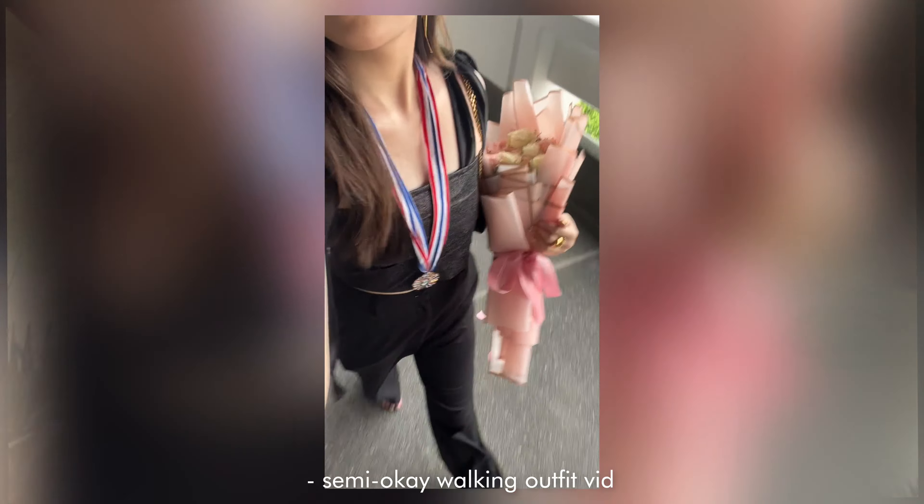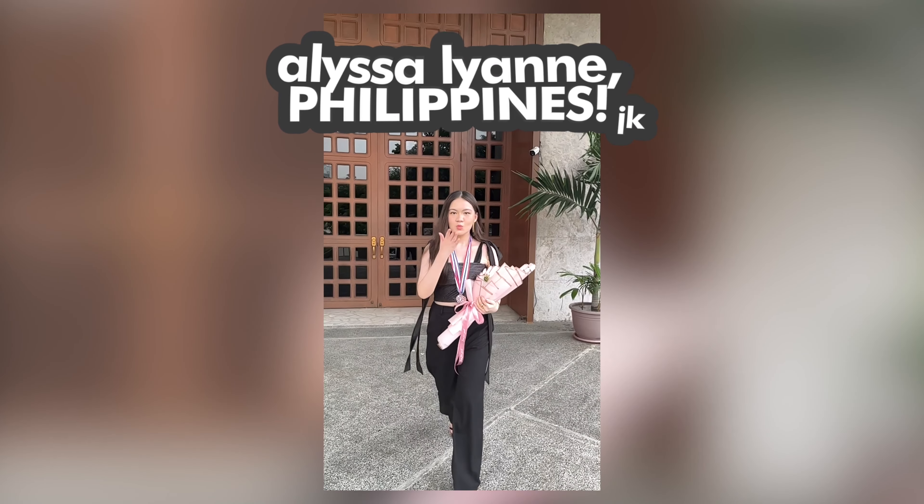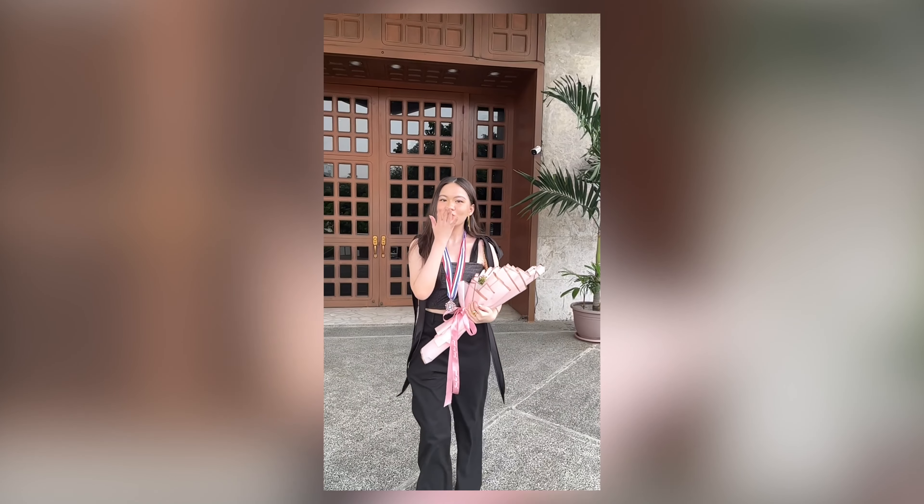Anyway, time for the final reveal. Happy graduation — this is my outfit of the day. Graduation fit check. Thanks for watching, please don't forget to like it. Bye.